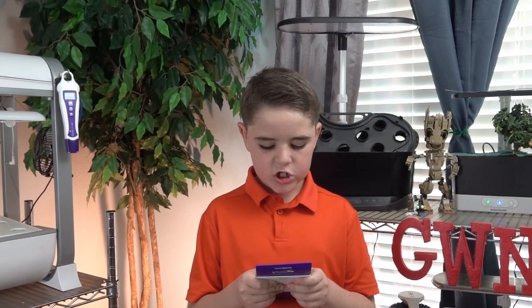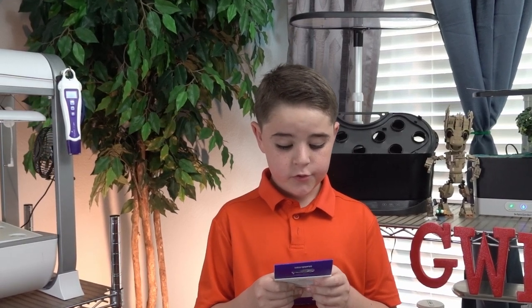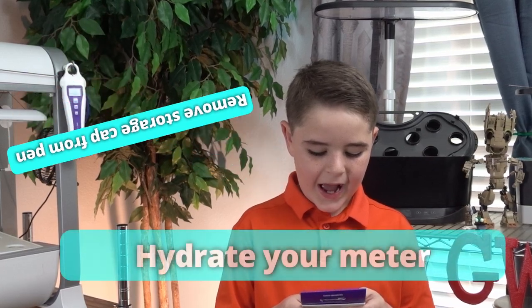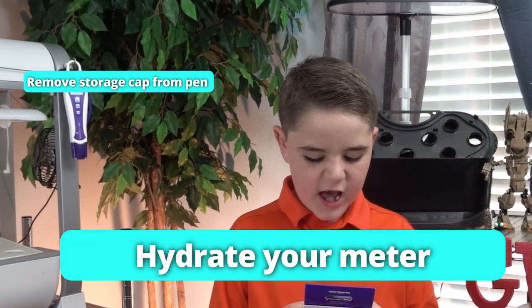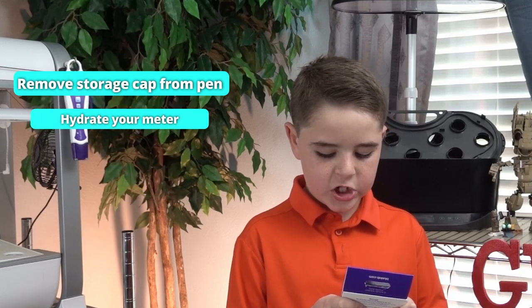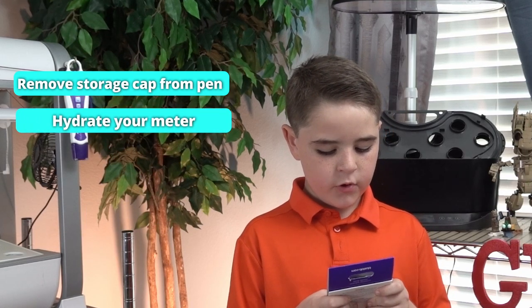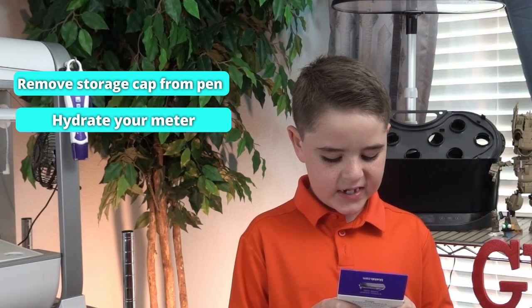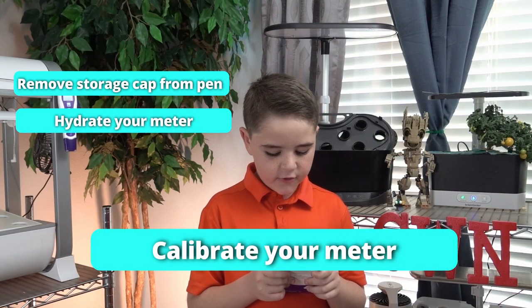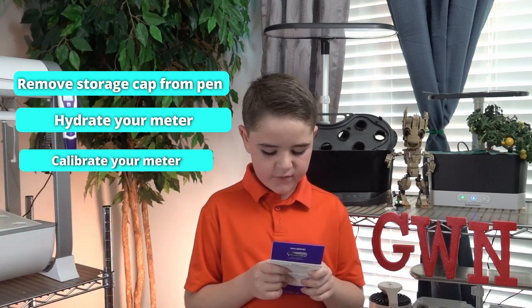Before first use: 1. Remove the storage cap from the pen. 2. Hydrate — add Blulab pH probe KCl storage solution to cover the probe tip in a plastic cup. Leave to soak for 24 hours. Then calibrate by following the instructions on the back of the pen.